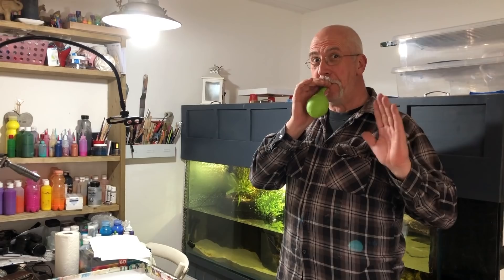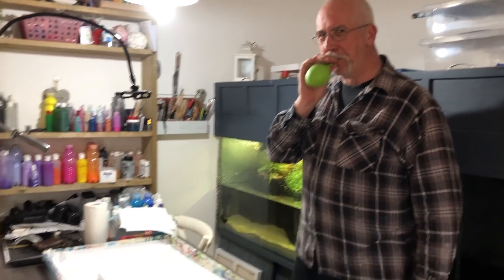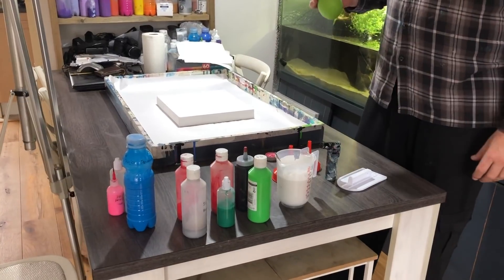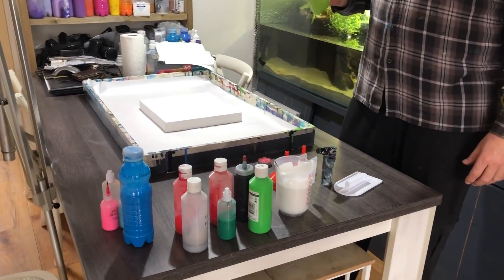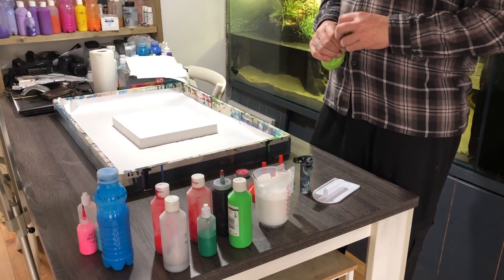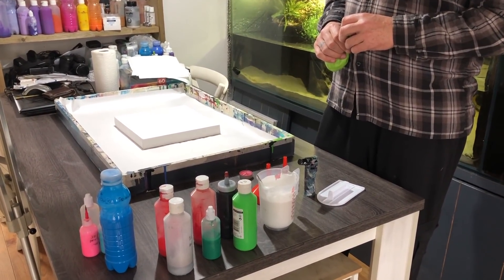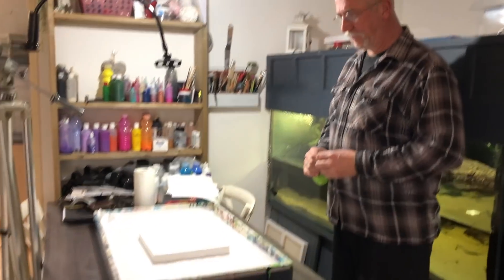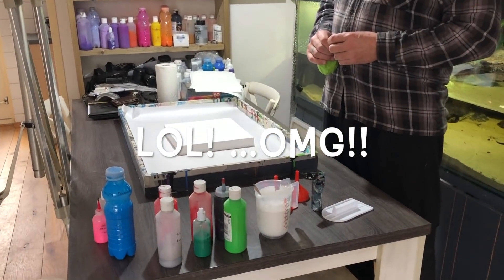Hello, Rob and Saskia Smith here. Rob was at home today so he had a genius idea. He wants to fill up a balloon with paint and then stick a needle in it and let it explode. It's just because we don't have TNT.